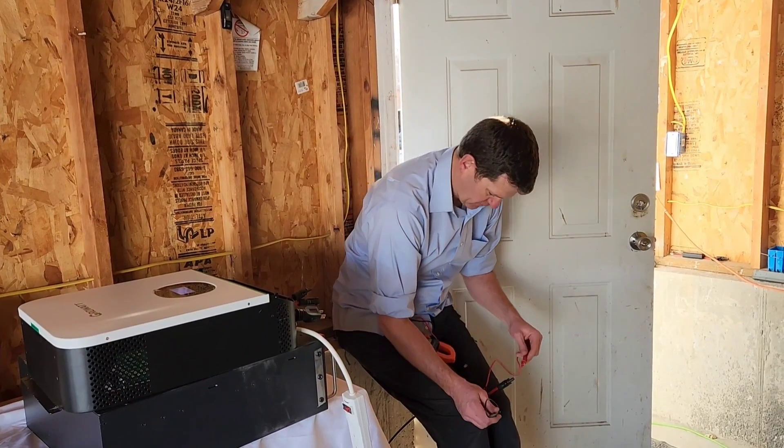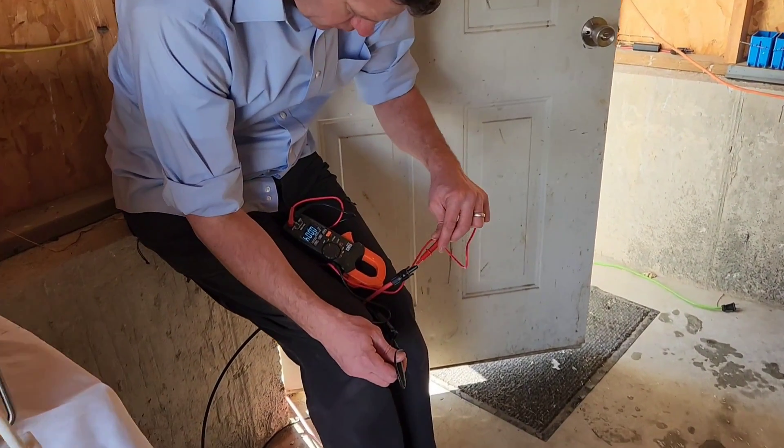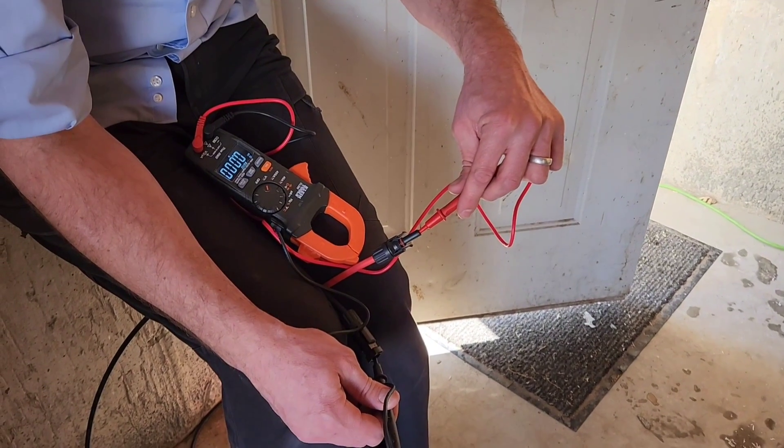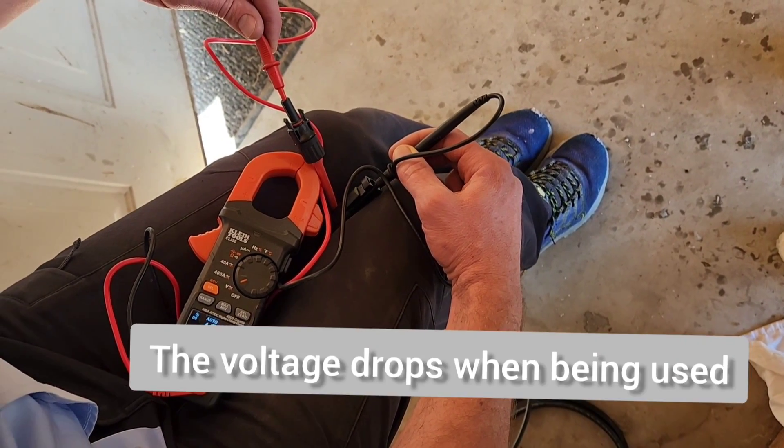I'm going to test the open circuit voltage of all panels combined. I've got two strings of three panels wired in series, and both of those strings are wired in parallel. Combined open circuit voltage reads 102 volts.